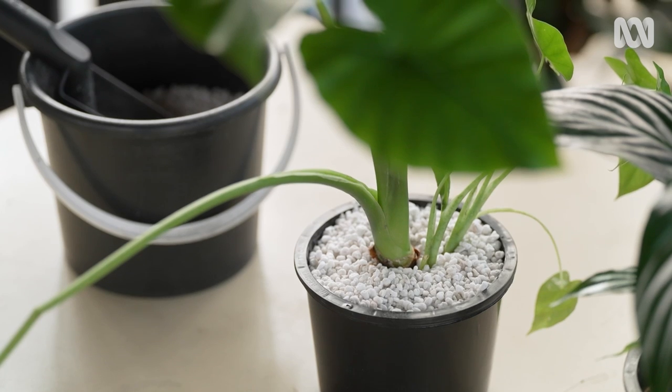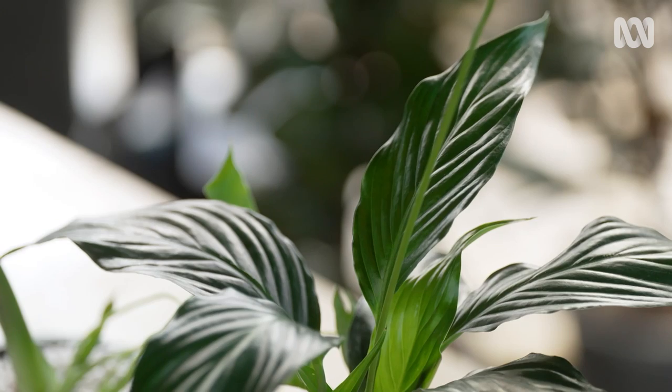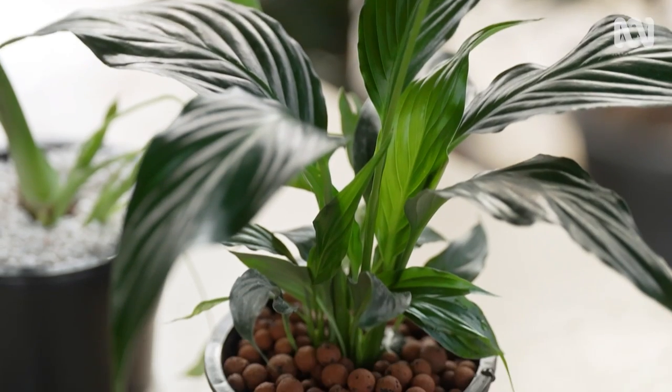Flush out the whole pot every couple of months by watering from above with plain water. This helps remove the build-ups of salts and sediments.